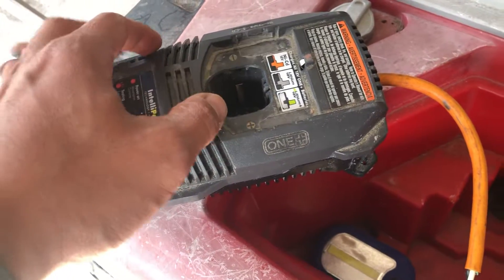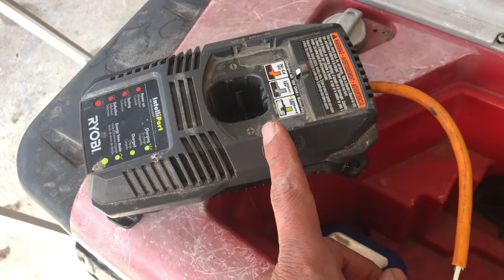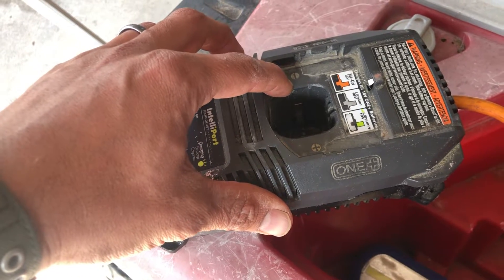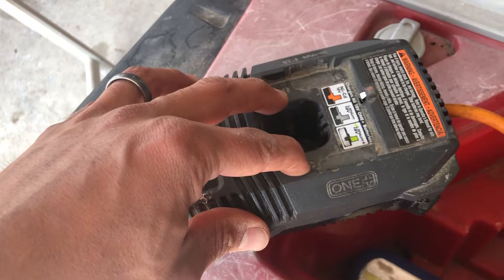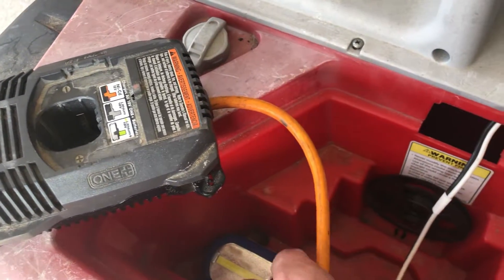You open it up, take the power cord off. Inside, on the positive and negative terminals on the motherboard, I soldered two wires to it, which come out on the outside.